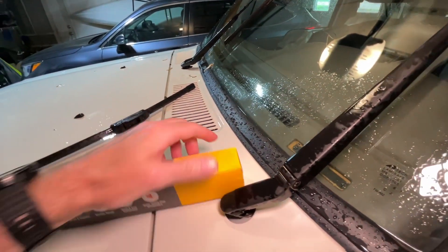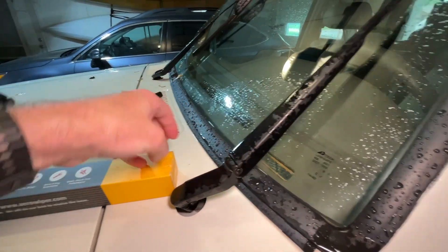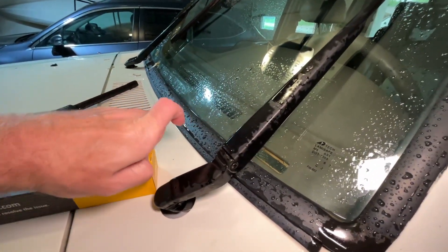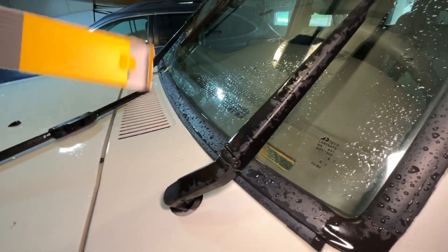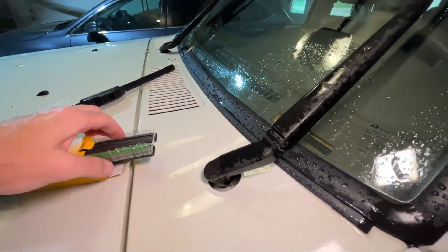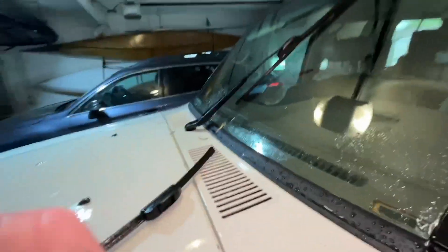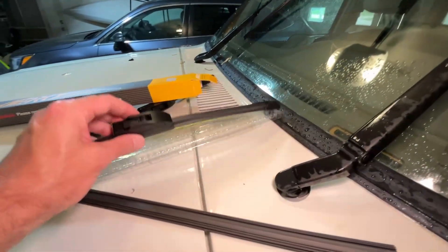Let me get the new blades out. I really like the Bosch Icon blades which I had on there, but I don't drive this vehicle very often and I don't drive it in the winter time, so I wanted a more budget-friendly option — a good value blade. I've used these Aero blades before and I feel they are a good value blade. These two blades are 18-inch blades, so it has the same size on both sides.